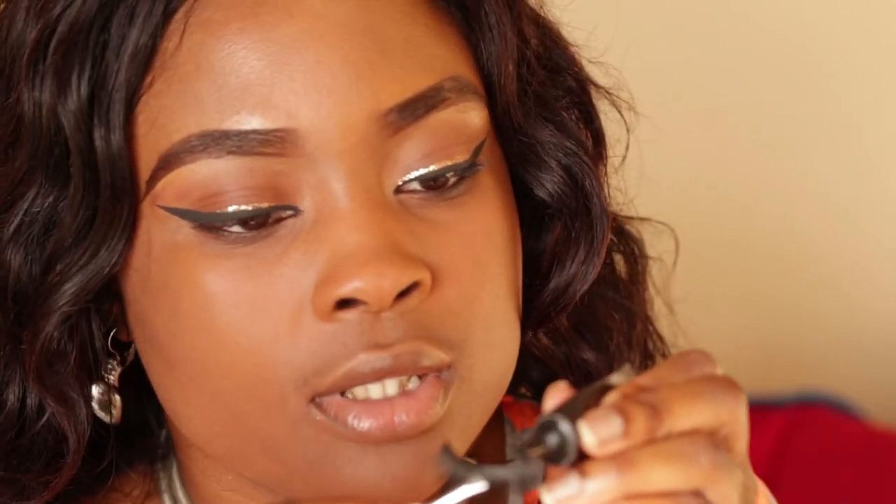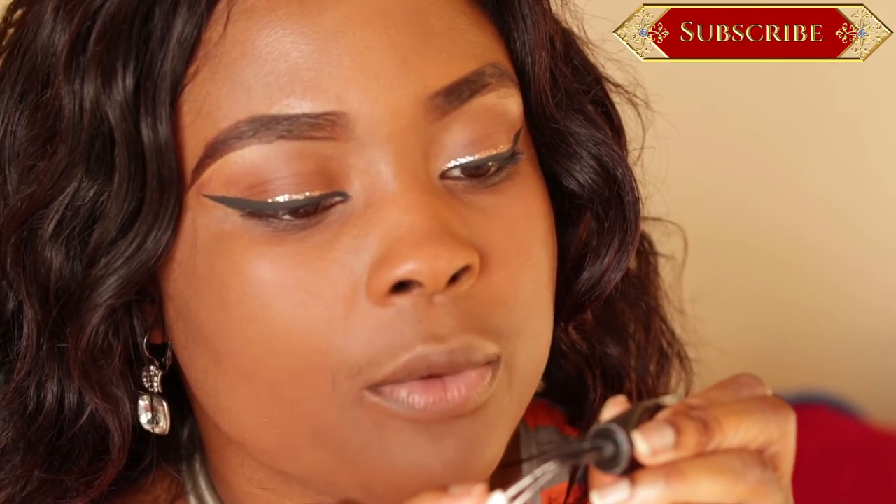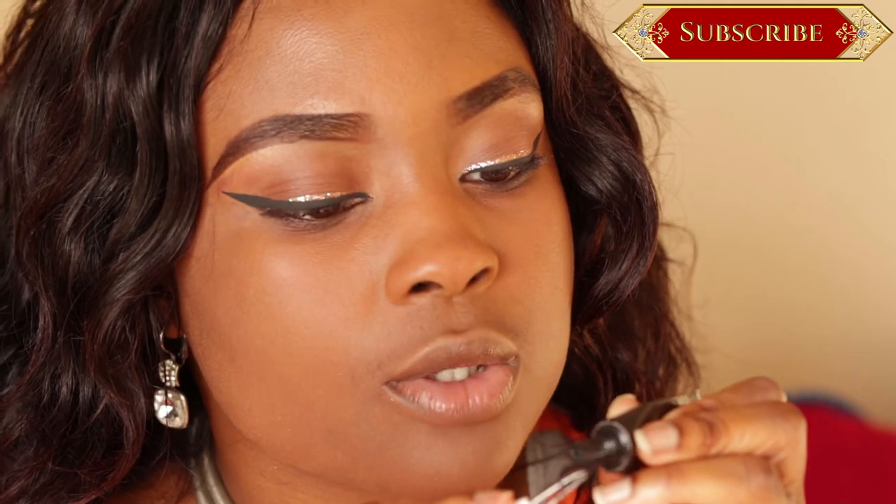When applying your lashes, you want to have a little bit more glue on the ends, because that's the most important part — you don't want your lashes sticking out. I make sure I spread it out evenly; I don't want one part to have too much. Spread it out so it looks even.